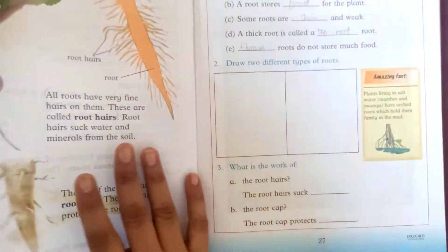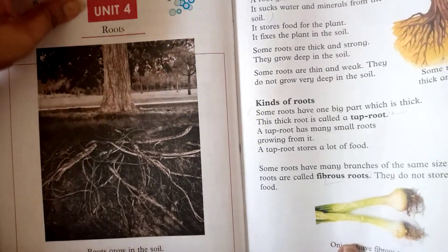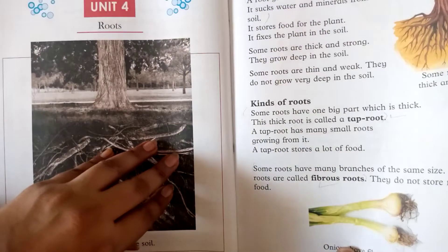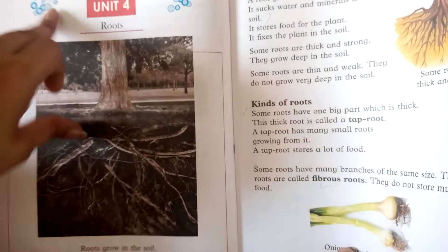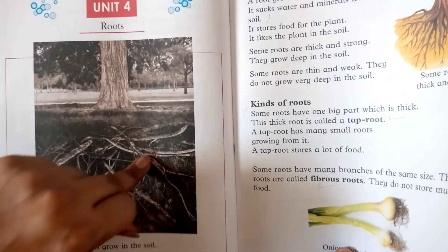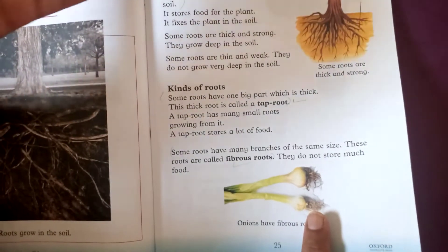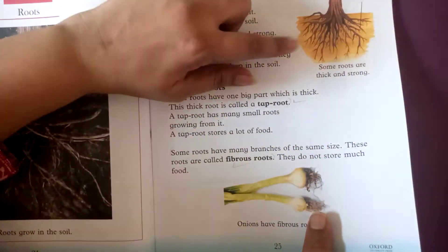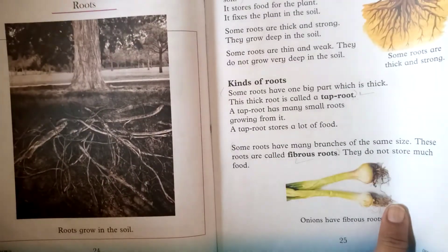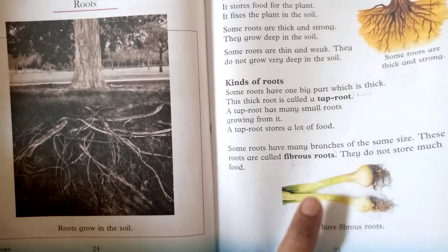The roots that are inside the ground can be strong and big. There are some roots that are thick and strong, called tap roots, and there are some roots that are not thick and strong, which we call fibrous roots.